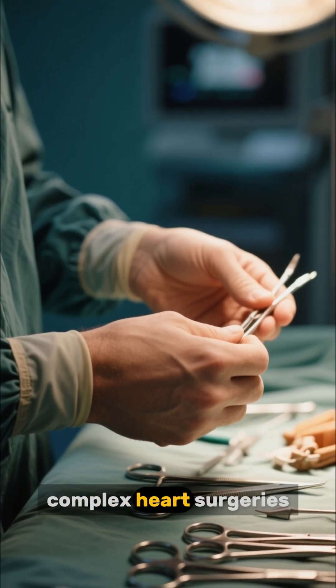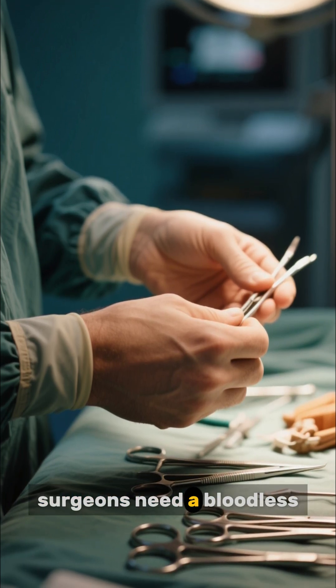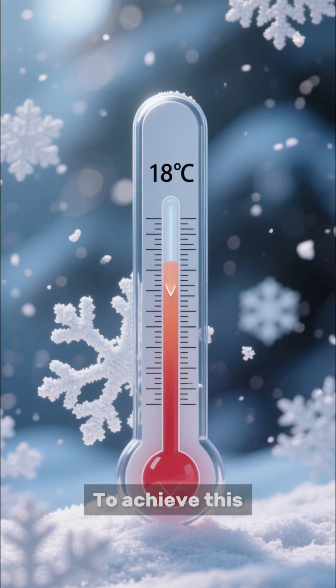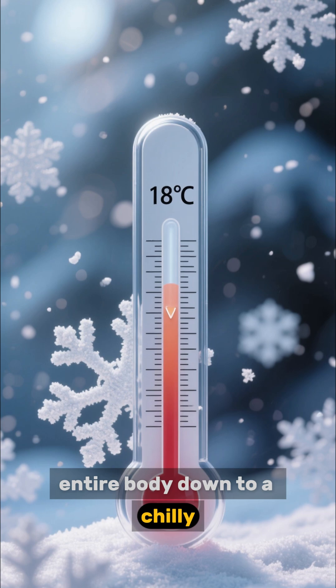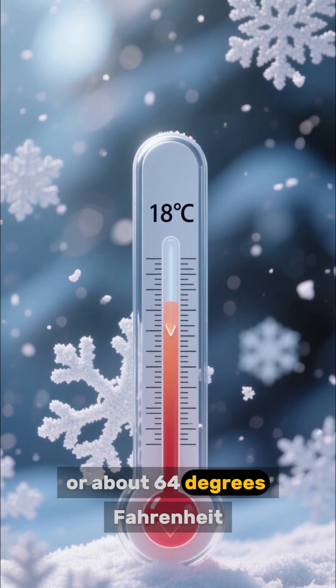For extremely complex heart surgeries, like repairing the aorta, surgeons need a bloodless, motionless field to work in. To achieve this, they carefully cool the patient's entire body down to 18 degrees Celsius, or about 64 degrees Fahrenheit.